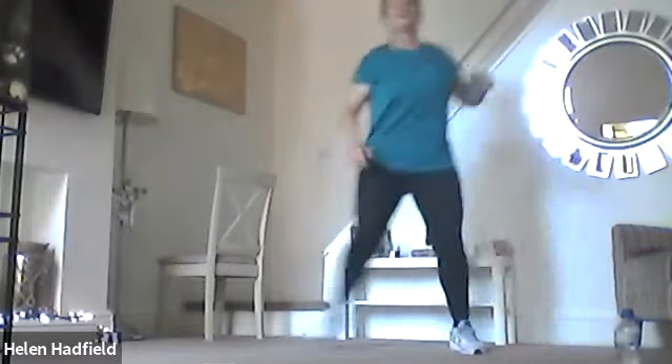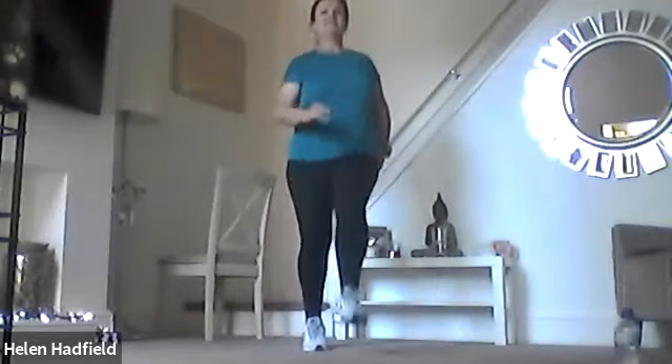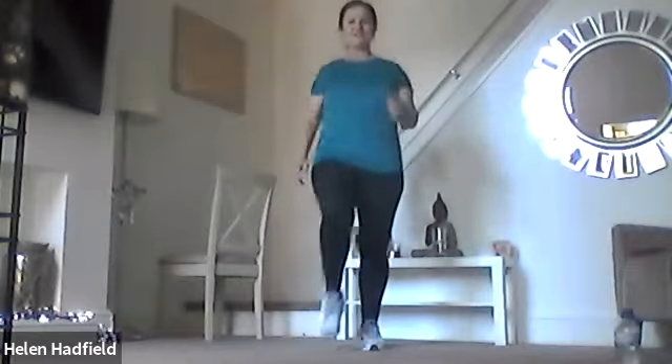We need to get ourselves warmed up. Starting with a march on the spot — nice and tall, tummy pulled in. Step touch. Now coming up we're going to do a double step touch. Last one — kicks. She's going to kick forward, just getting the body warmed up and prepared for the work that's in front of us — your legs, bums and tums.